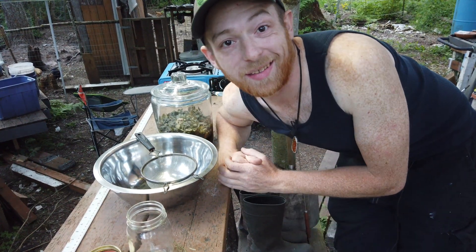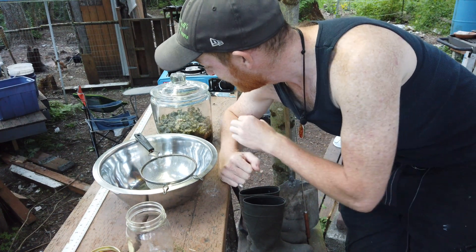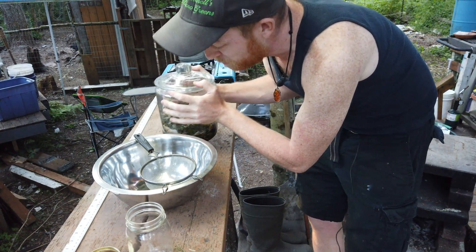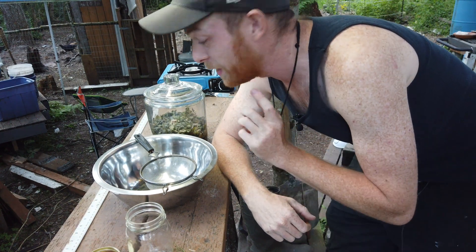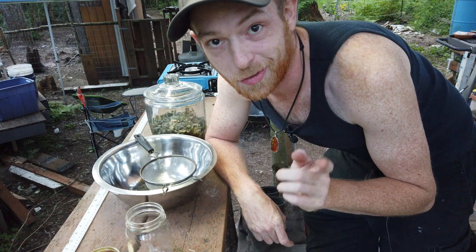Welcome back to another episode of Cuidem Farms. Today we are taking the fermented plant juice that we made in the previous episode, straining it out, and we are going to actually utilize it to fertilize our garden.